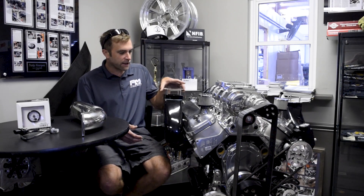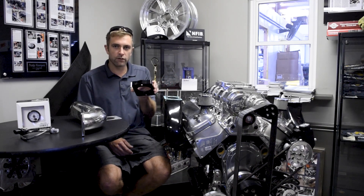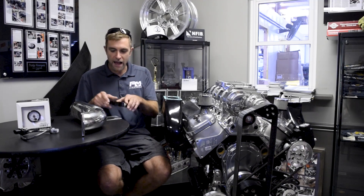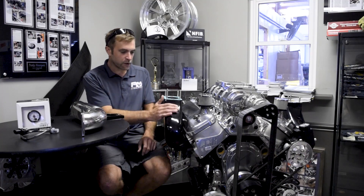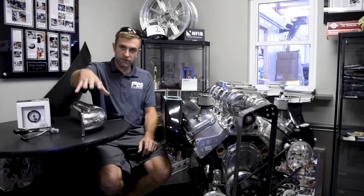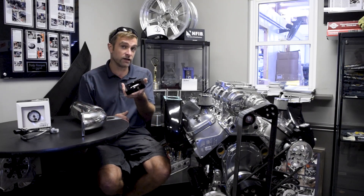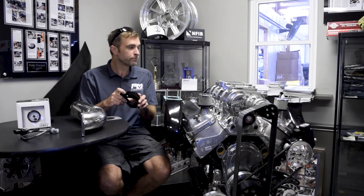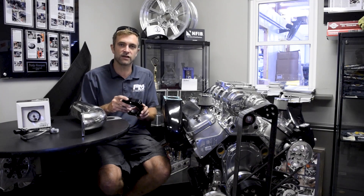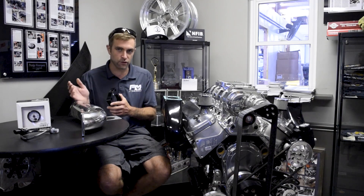We've talked about marine combinations in the past and we've also talked about this oxygen sensor wedge plate. Basically what we have here is an IMCO marine exhaust that we provided for the client, along with the stainless steel riser. We always encourage — if it's fuel injected, you're going to need this for the oxygen sensor. But on a carbureted application, we still want to put an oxygen sensor in there, even temporarily, to make sure the tune-up in the boat is correct.